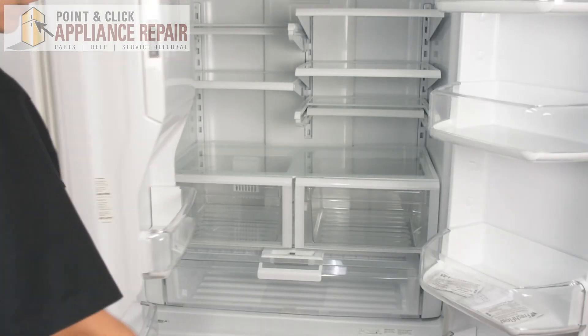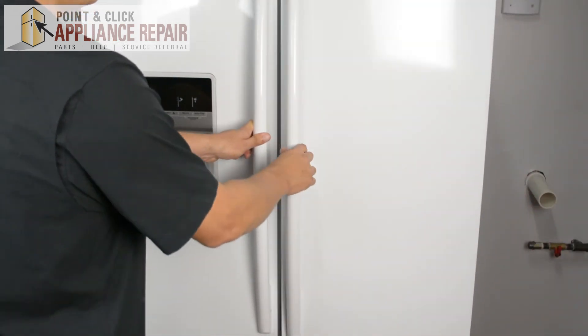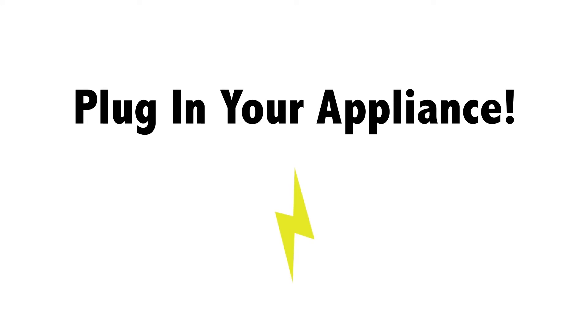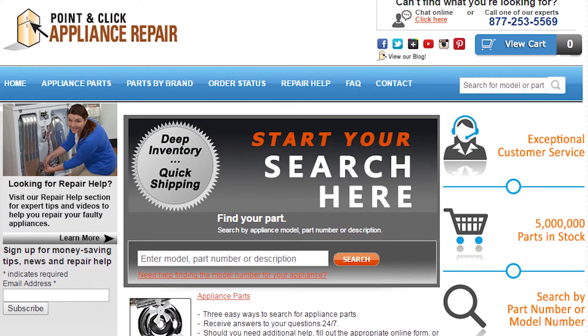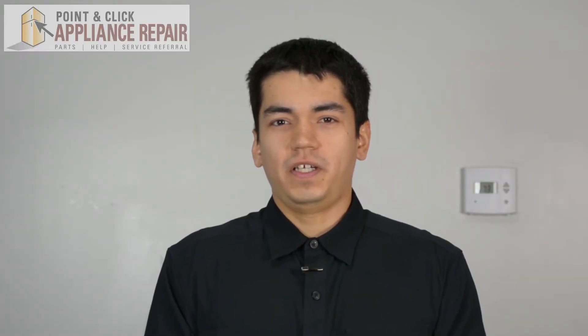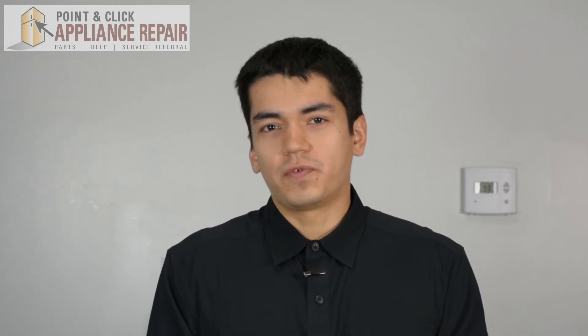Now we can close our refrigerator doors and your repair is complete. Finally, don't forget to plug in your appliance. If you need to replace any parts for your appliances you can find an OEM replacement part on our website, pcappliancerepair.com. Thanks for watching and please don't forget to like, comment, and share our video. Also don't forget to subscribe to our channel — your support helps us make more videos just like these for you to watch for free.